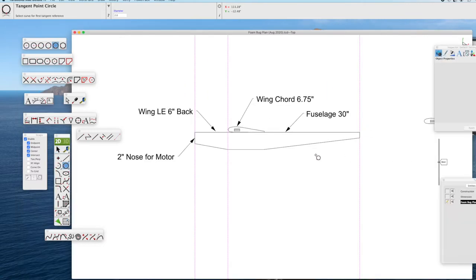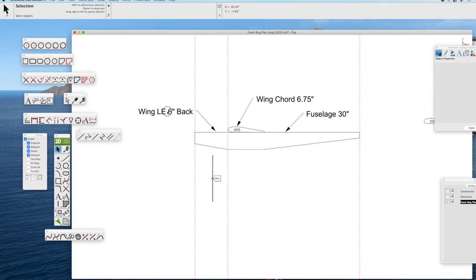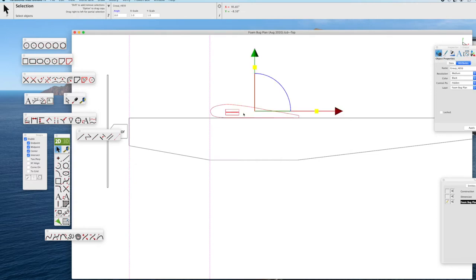I've typed in some key dimensions for this airplane: the size of the motor, how far the wing leading edge has to be, the wing chord, and the fuselage length — that's really all you need to make your own Foam Bug. Using the tape measure feature of TurboCAD, I double-check all the measurements: it is 30 inches long for the fuselage, and the wing is 6 inches back for the leading edge. I've also drawn a schematic of a motor and grouped that image. We'll put it in front so we can visualize what the motor is going to look like — we may want to do some side cheek cowling. The propeller is an 8-inch propeller, and we'll need to know that length when drawing up the landing gear.